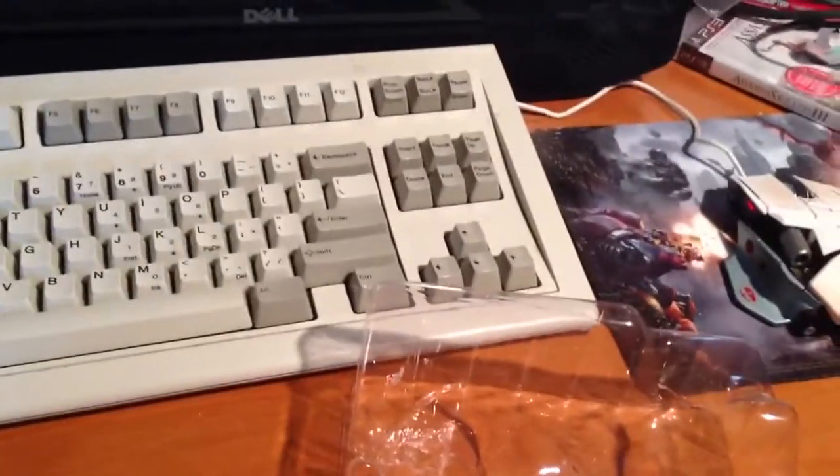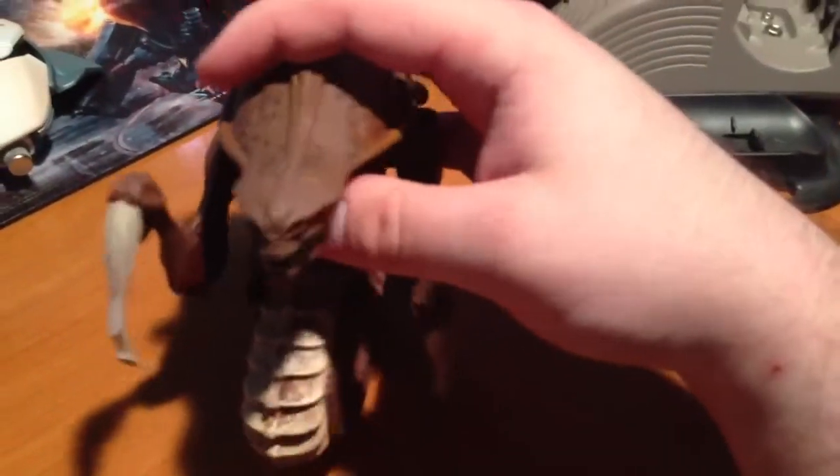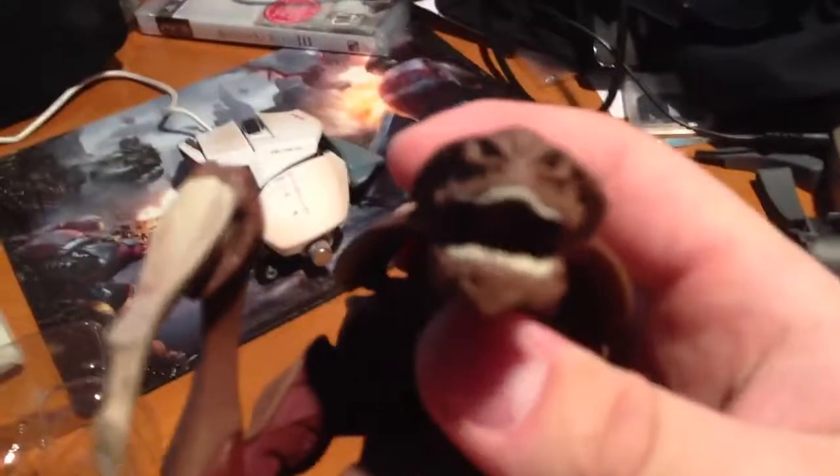Again, sorry for the horrible photography — filmography, or whatever you want to call it. Yeah. Hydralisk. Proper hydralisk.